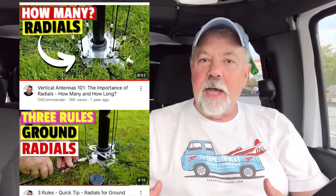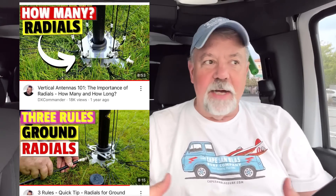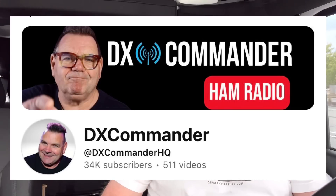Hey guys, I've been getting a lot of questions lately on counterpoise wires. How long should they be? How many should I have on the ground? What the heck do they actually do? I want to go over that in layman's terms. I've done a lot of research over the past week or so. There are a couple of great videos out there — Callum McCormick, DX Commander, has done two or three of them, and a lot of what I'm getting ready to tell you is me regurgitating some stuff I've learned from him. I'll put the link to his video below.